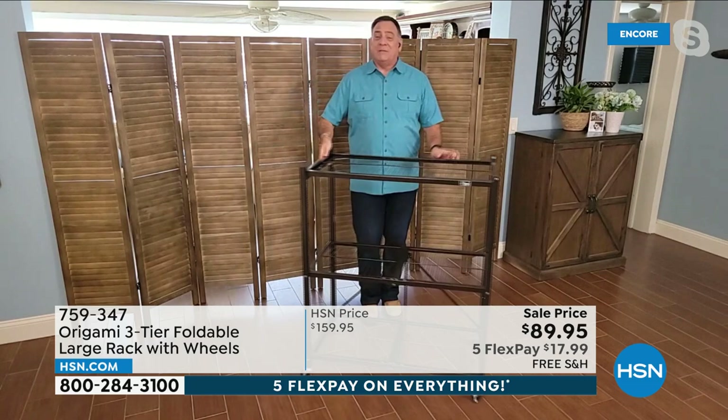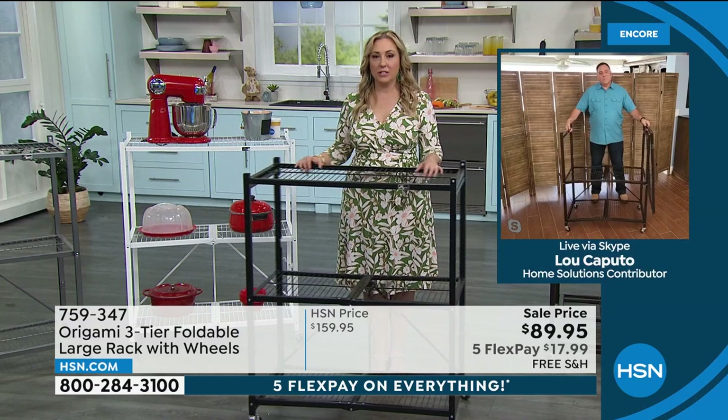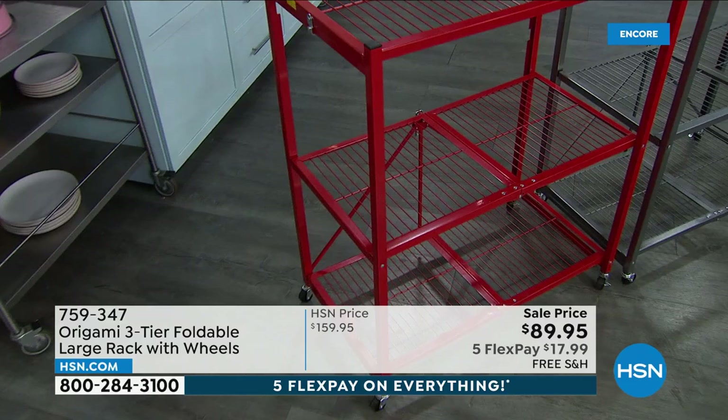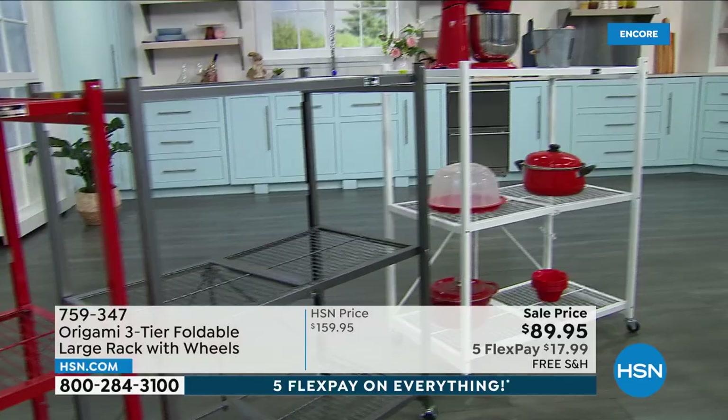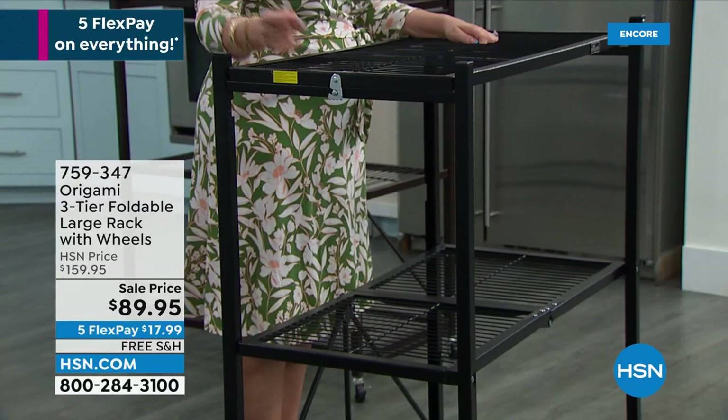I'm thinking about my daughter who's in an apartment now — she's actually going to be renting a house. She's graduating from college next month. This will go with you your whole life. It'll go from a college dorm to your first apartment to your first townhome to your first house. Then when you start downsizing — going from your house down to a condo, which is what I've done — you'll take this with you.